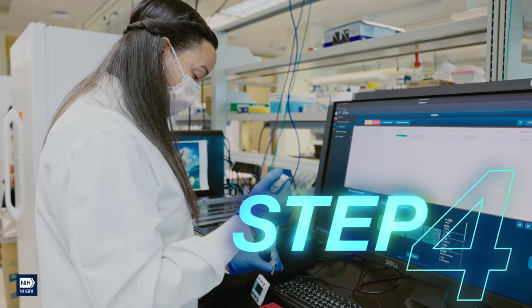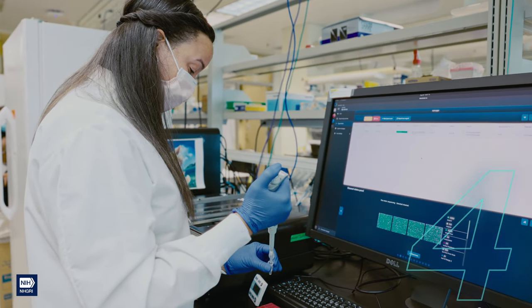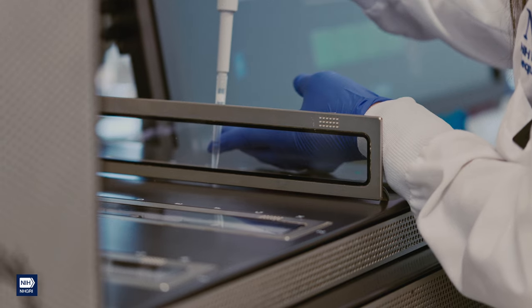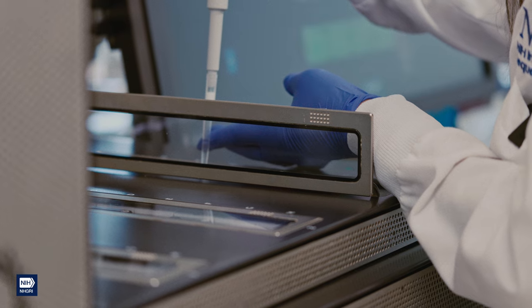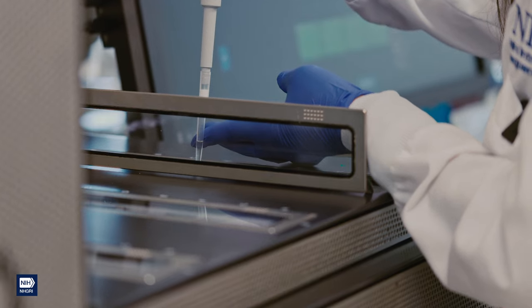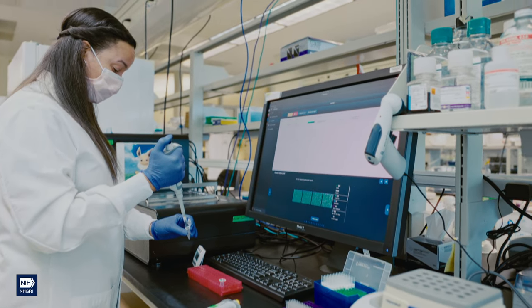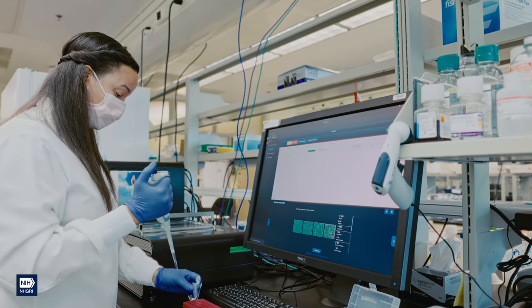Step 4: Load the sample into your favorite sequencer. If you're like us and just can't decide, use both. This one may look like some kind of space-age toaster, but this toaster feeds DNA strands through tiny, tiny holes called nanopores and reads the individual nucleotides as they pass through the pores using some fancy electronics.